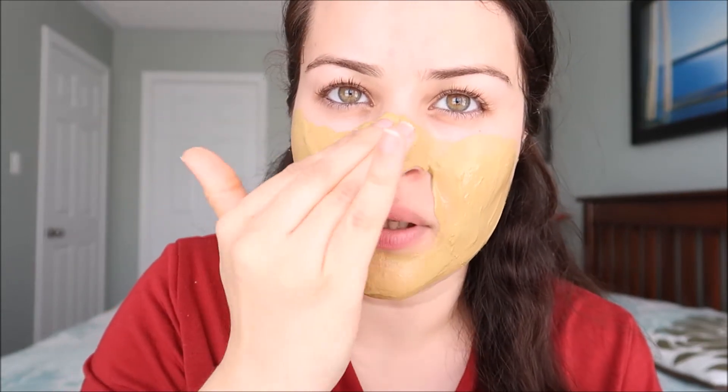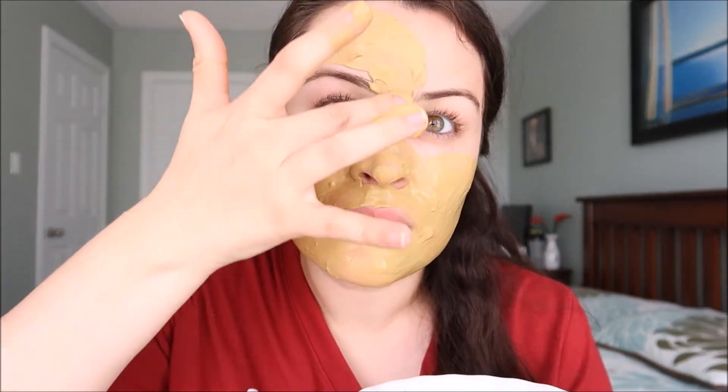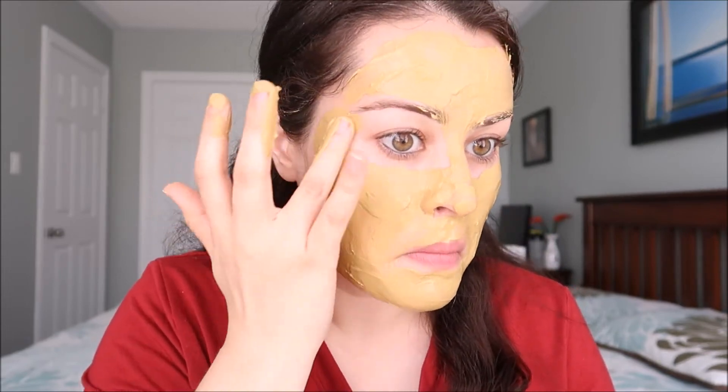You don't have to touch your eye area or lip area — just put it on your face. When you put it on your face, it will feel so cold and it will feel very good. You can also cover the neck like this.